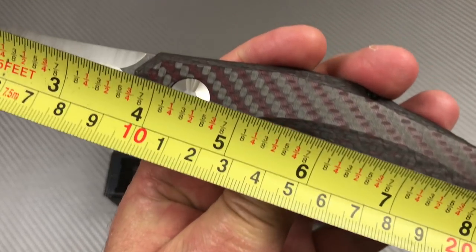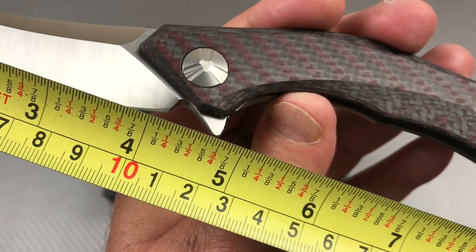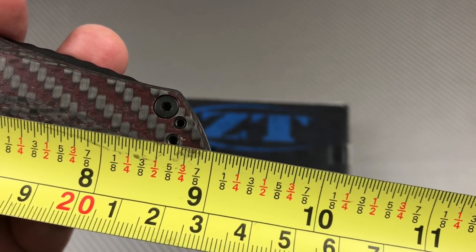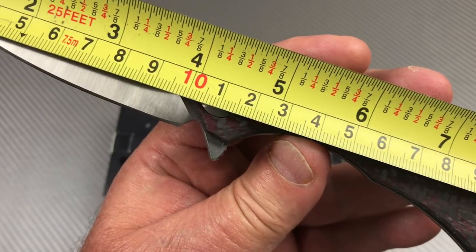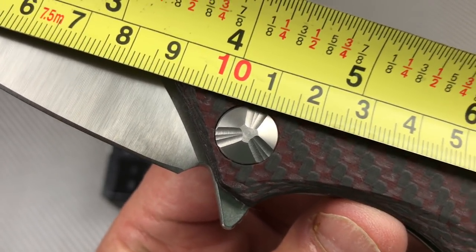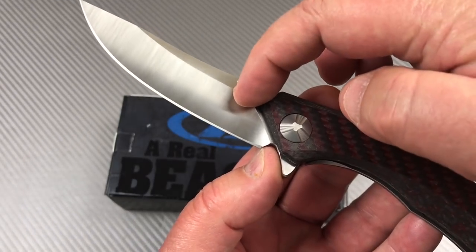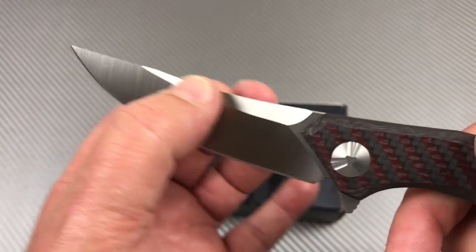Three and three-quarter inch blade, although your cutting edge is at least four inches. The knife is nine inches overall - right at 23 centimeters. If it's a four-inch blade that's 100 millimeters, though you could argue anywhere from 90 to 100 given the severe angle of the blade. The actual cutting edge is what matters, and you do have a choil there for sharpening, which is good.